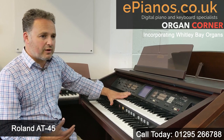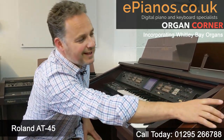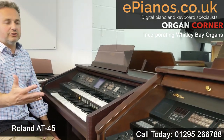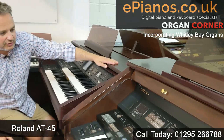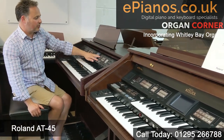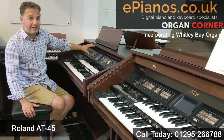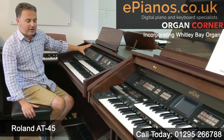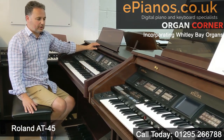The AT45 is the middle of the range. In fact, the one next to it, the AT80 Luxury, is the higher model. You can see from the way these two are side by side it's a bit lower in cabinet size, and it gives you a similar sort of layout in the way the panel is arrayed, except there are a few less features in each section. So the AT80 is here and this is the AT45.